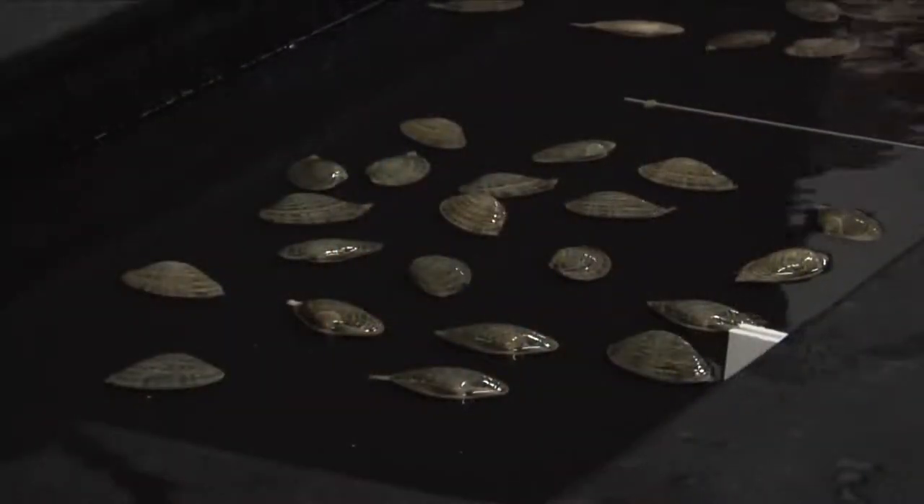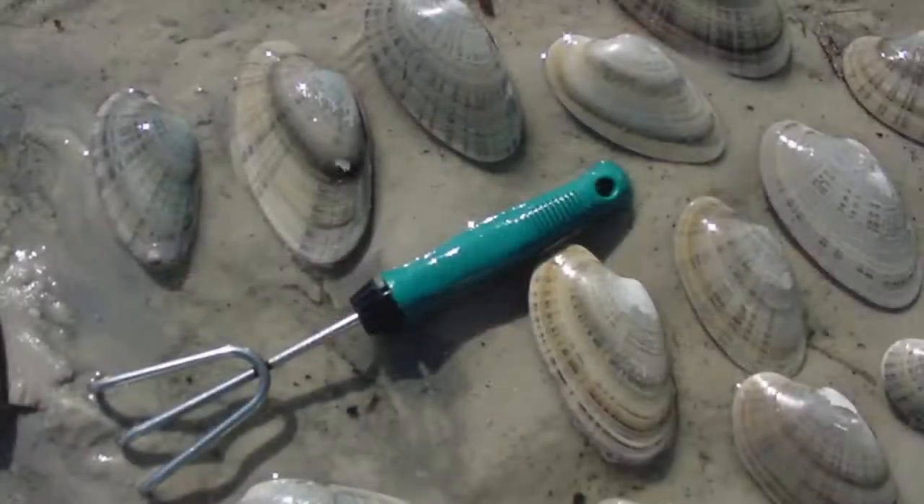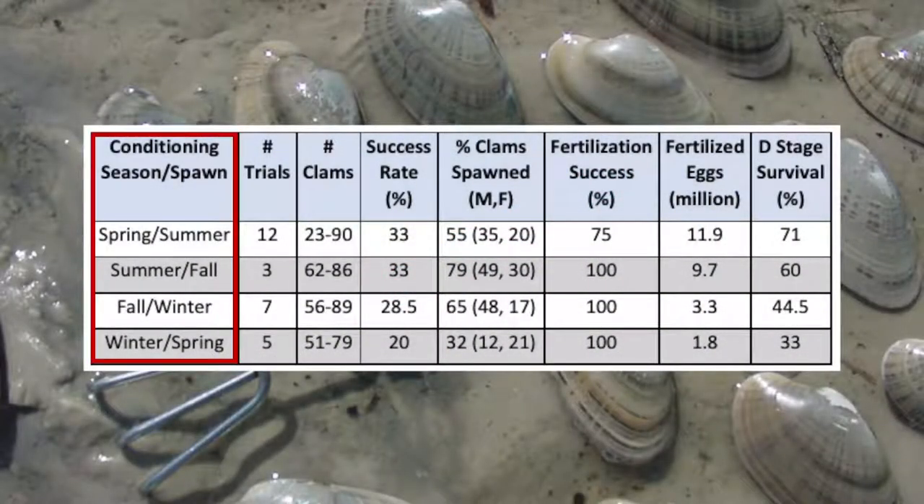Attempting a spawn without considering the importance of conditioning time will result in frustration and failure. Although we were able to spawn Sunrays in all four seasons, we had less success with clams conditioned in winter and spawned in spring. Winter-conditioned clams had a lower rate of spawning success, fewer fertilized eggs produced, and lower survival to D stage.